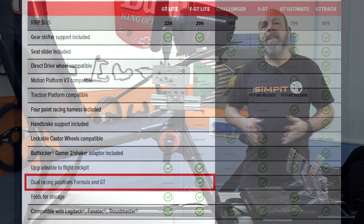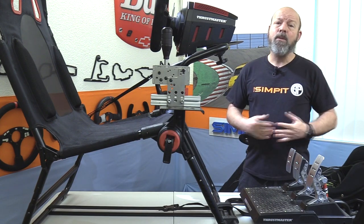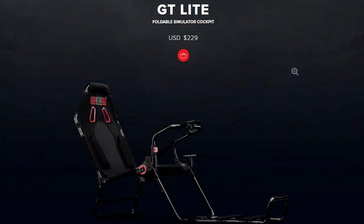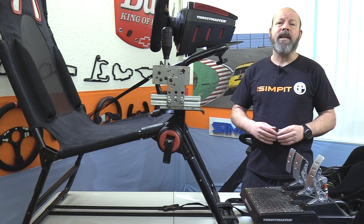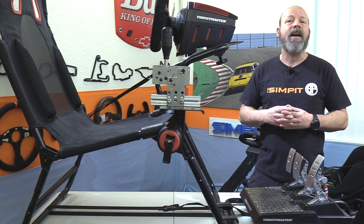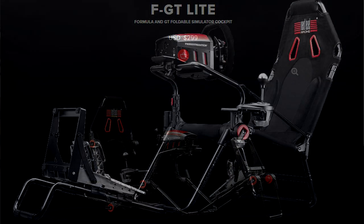The GT Light is an entry-level, collapsible, lightweight rig and the least expensive chassis or rig I've ever tested on the show, coming in at only $229. It is less expensive than a handful of wheel stands I've been able to test, and this is a full chassis. It comes in $70 cheaper than the F GT Light at $299.